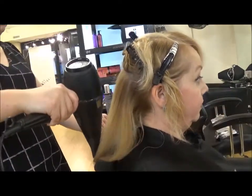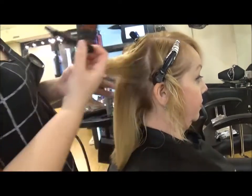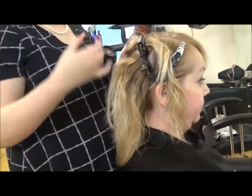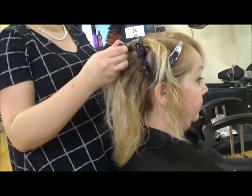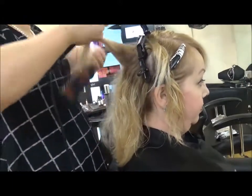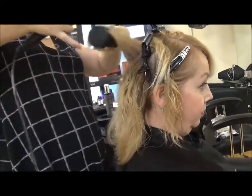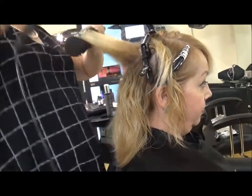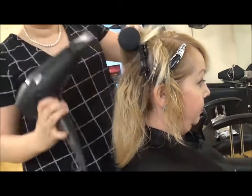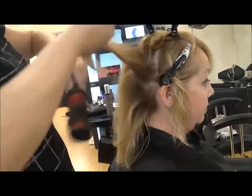I'm slightly lifting my brush when blow drying to create root lift. When I'm trying to achieve root lift, I also put my brush on base. Continue working through the back two sections until you've reached the top.